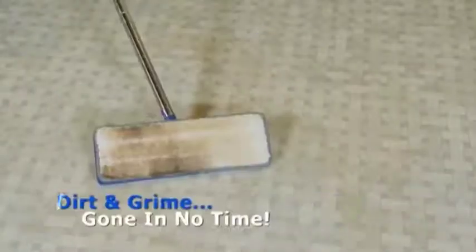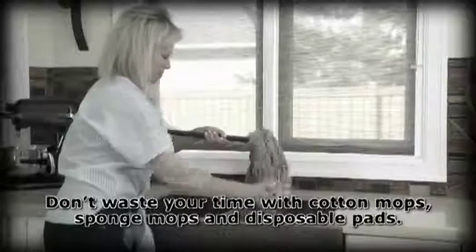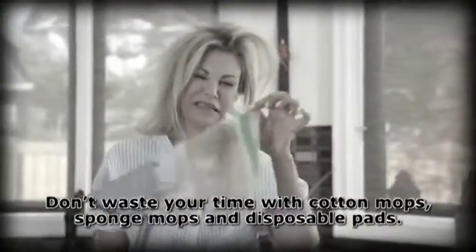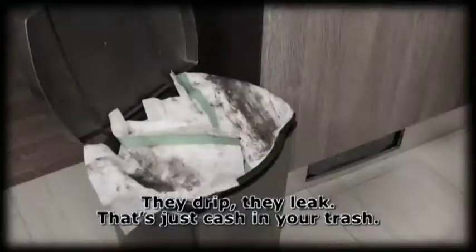With the AutoClean Mop, dirt and grime are gone in no time. So don't waste your time with cotton mops, sponge mops, and disposable pads. They drip. They leak. That's just cash in your trash.